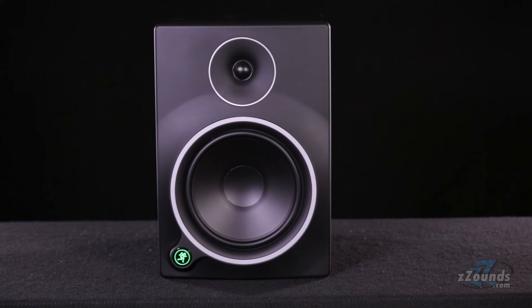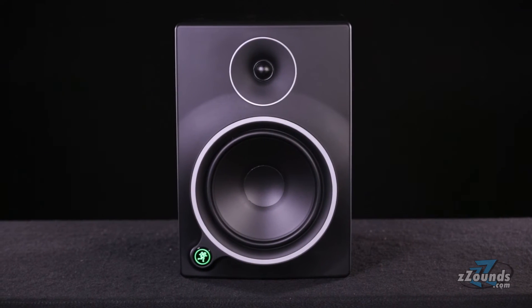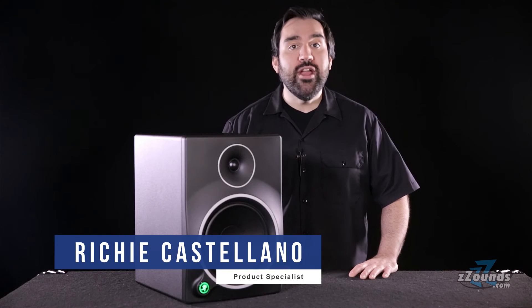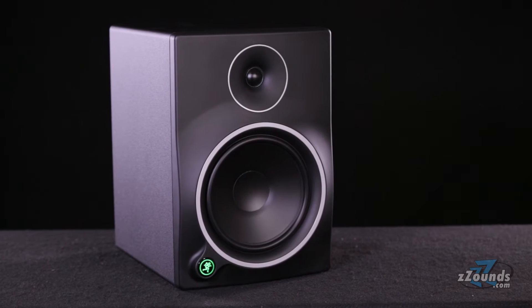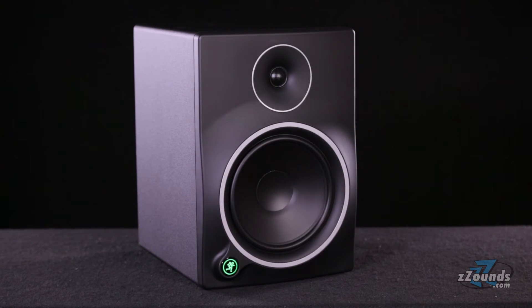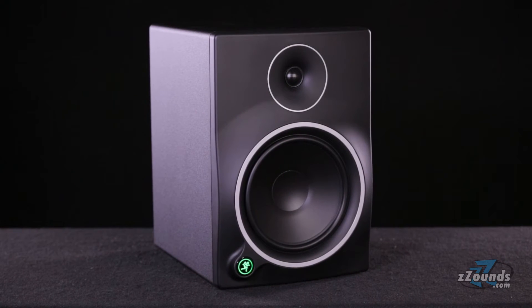The Mackie MR8 Mark III is a powered studio monitor with 85 watts of Class A-B amplification. This 8-inch studio monitor is a great choice for home or project studio owners looking to upgrade from their starter speakers. Unlike consumer quality computer speakers, the MR8 Mark III offers Mackie quality audio, impressive output power, and several other features designed to give you better results when hearing your music.